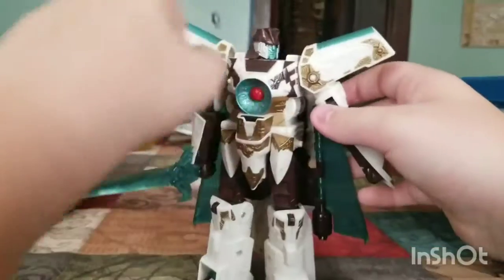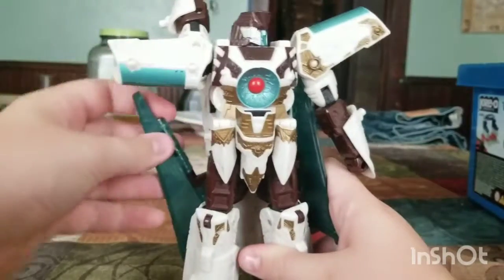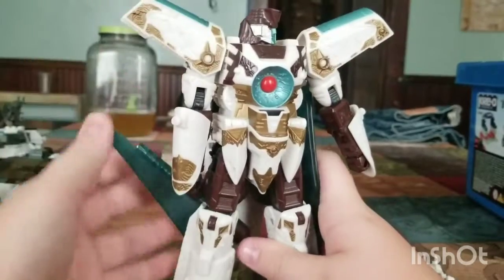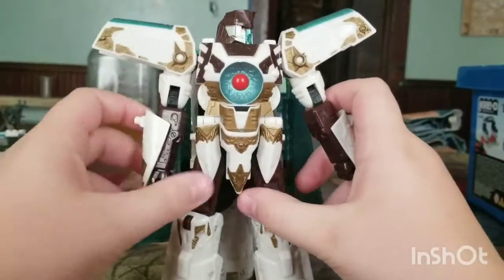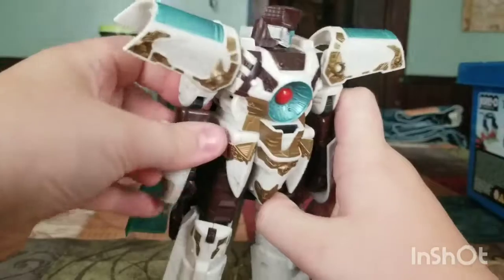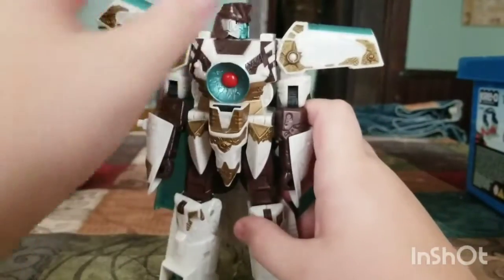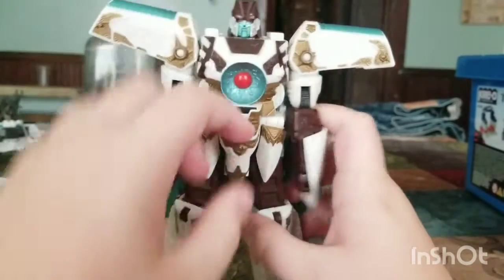Articulation: the arm — you just have to move that a little bit — can pretty much do a full 360. Full 360 at the wrist, and bend. And move it out, up, far up. The head can do a 360.